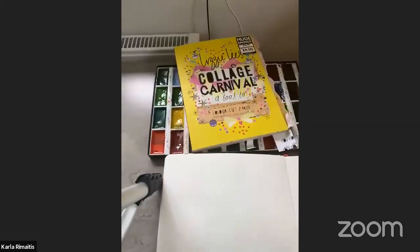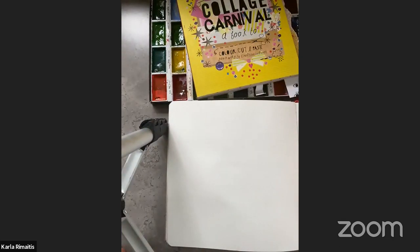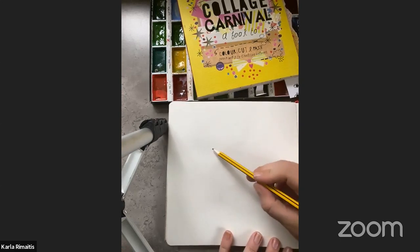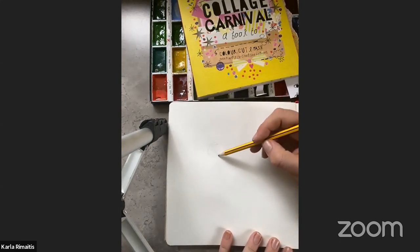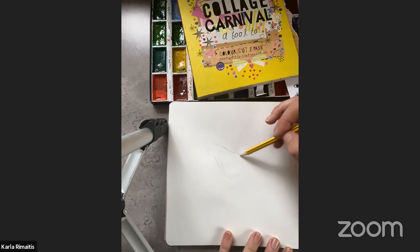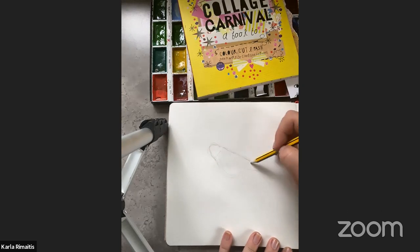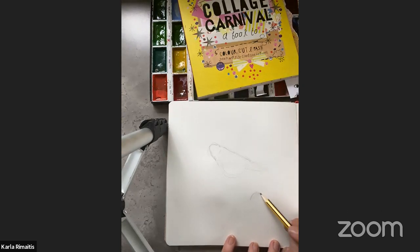I'm just going to swap my screen round so hopefully you can see my set up here. I've just got a nice blank piece of paper, and I'm going to think about the shapes. A really good way to start is to actually sketch out the shape of what it is we're going to draw. If we remember from the last session, the shape of a bird — we know that it's got a triangle for a tail. I'm just going to sketch out a couple.